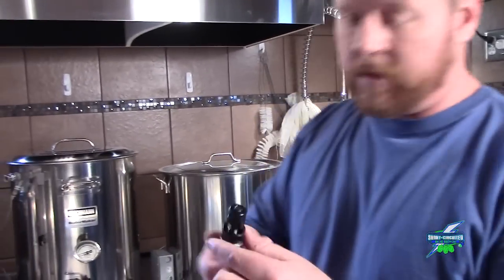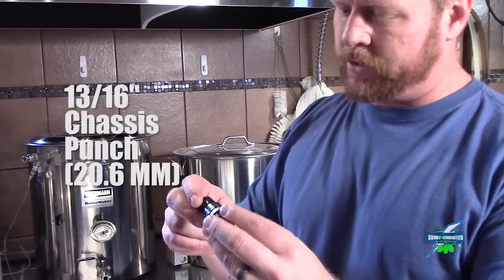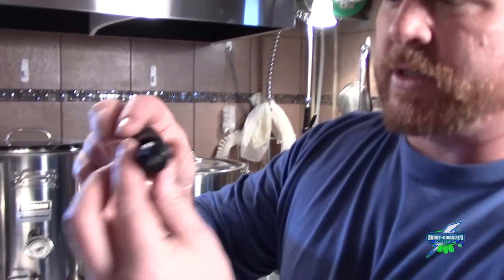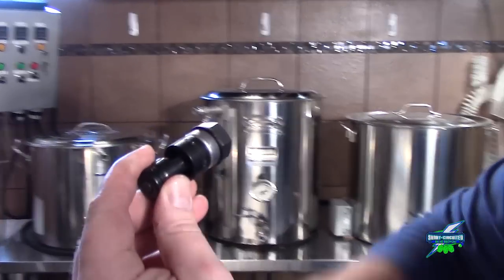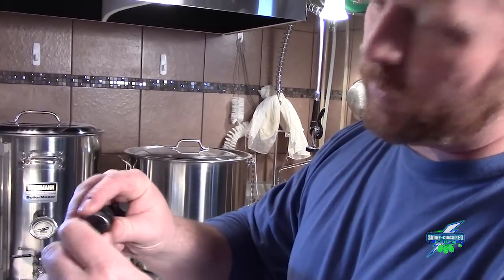Now we're going to employ a new toy that I got. It is a chassis punch that Cal recommends using on electricbrewery.com. As you can see, this part goes on the inside of the kettle, this goes on the outside, you crank this bolt down, and it punches a hole through the kettle that's nice and burr-free. We'll drill a pilot hole that the shaft will fit into and we'll be back in a second.